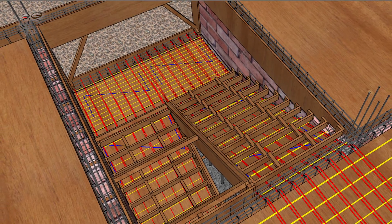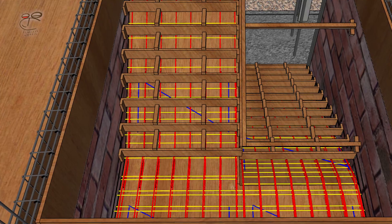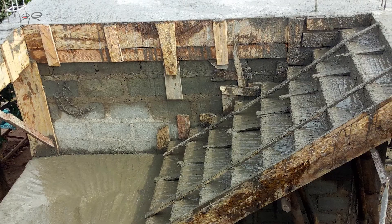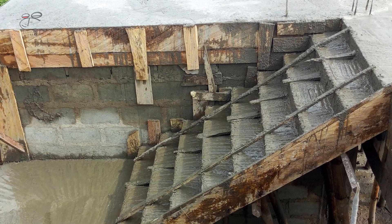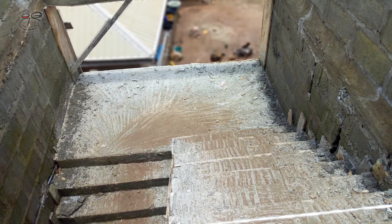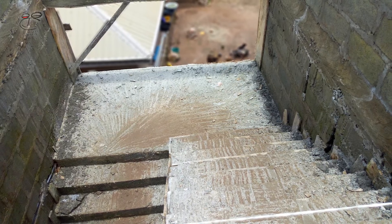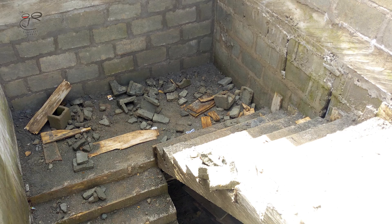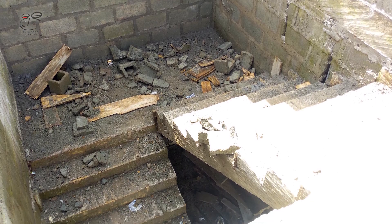That's it about constructing a staircase. I hope you found this video useful. Please remember to like the video, and if you're new to my channel, hit the subscribe button and the notification bell so you don't miss any future uploads. Catch you on the next one — thank you.